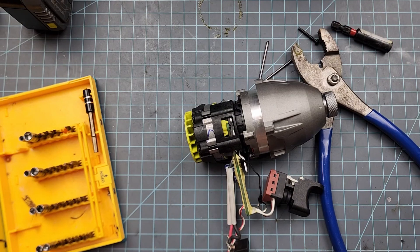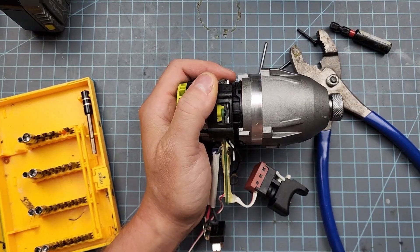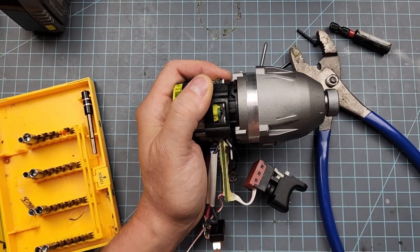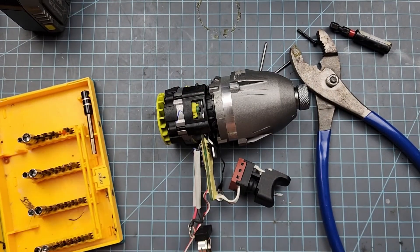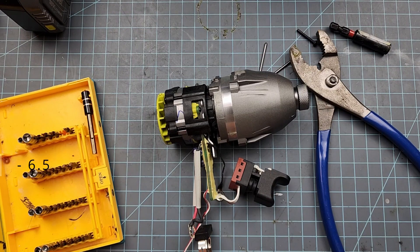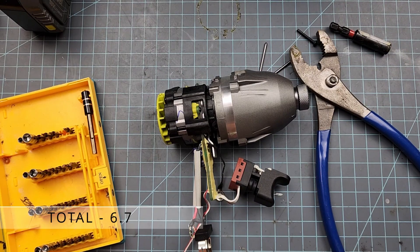I rode this drill very hard — it farted out its last breath and then came back to life. Whereas I had a Rigid brushed that I ran to complete failure and it never fully recovered — it was sick forever. This tool I ran just as hard until it quit, and it seemed to bounce back completely after about 10 minutes. So I give it a 6.5 in electronics — good, not great, but above average. Innovation 5.5 — there's nothing particularly innovative about this tool; it's just your basic impact driver. Total is a 6.7, which is above average in my opinion.